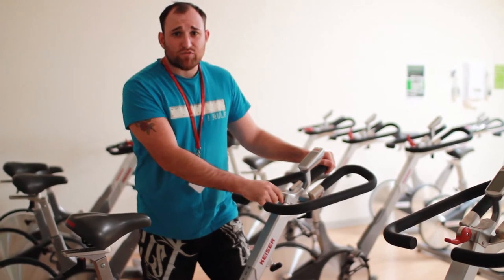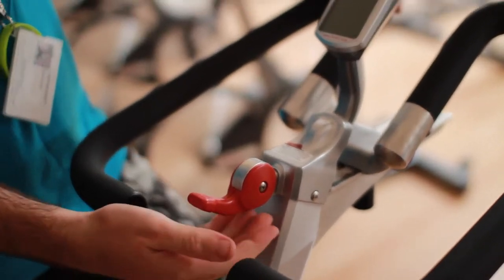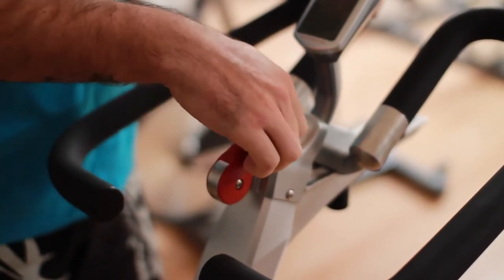Ok, so located in the middle of the handle, here's your resistance lever. This controls how hard your workout is going to be. You just tip up for more tension, down to release that tension.